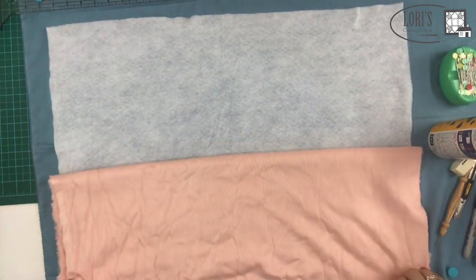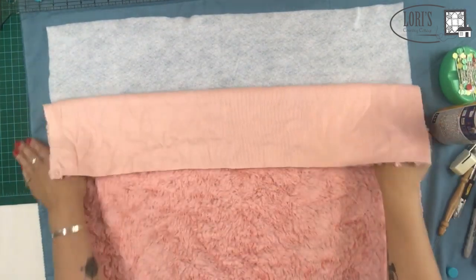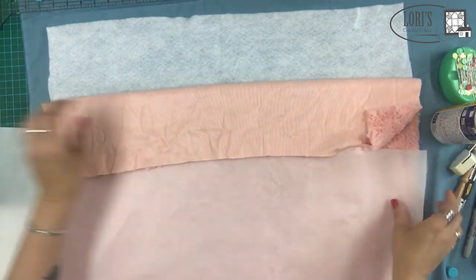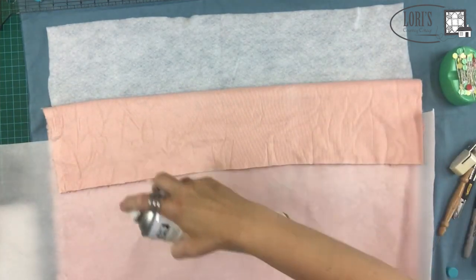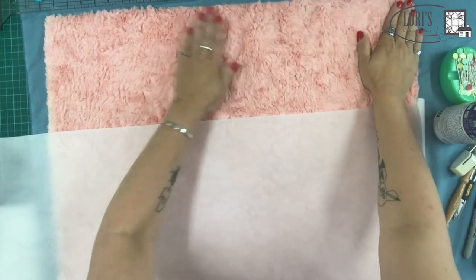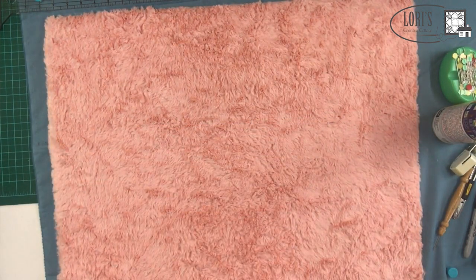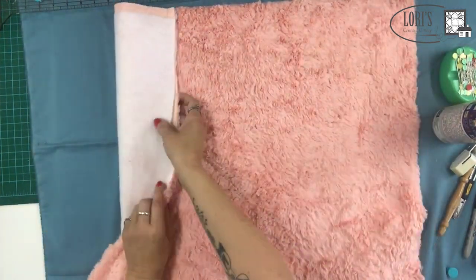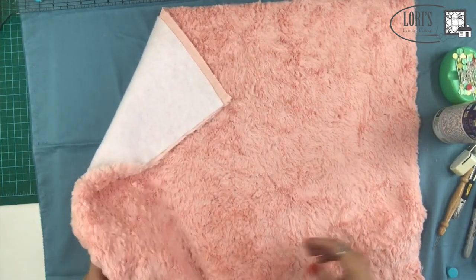I'll spray a little bit more, and once I get to the last edge I'm going to use my parchment paper again to make sure I don't spray on the front. I'm not spraying a whole lot — I just want it to stick a little bit. Keep in mind this is all washable, so if you over-spray and get it on your mat, just use warm soapy water to wash it off. Now I've got my batting and backing stuck together nicely. We're going to turn it over and start in the center.